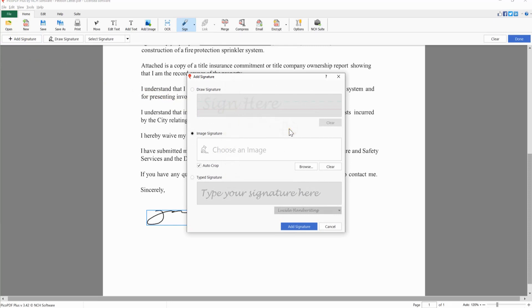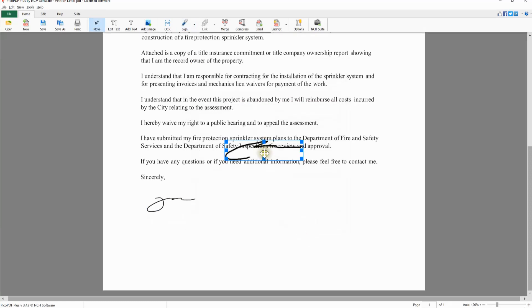Select Draw Signature to draw your signature using your mouse in the dialog. Use the Clear button to start over. Once you are happy with the signature, click the Add Signature button. Place your mouse cursor in the center of the signature — it will be a four-sided arrow — then click and drag to position your signature on the page.